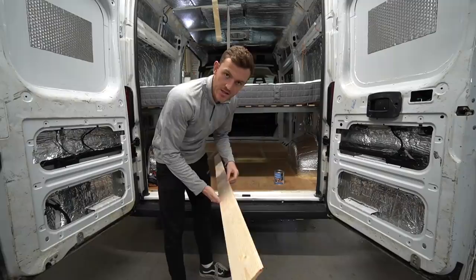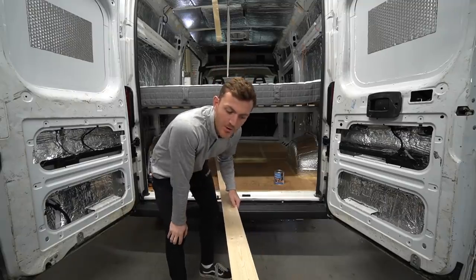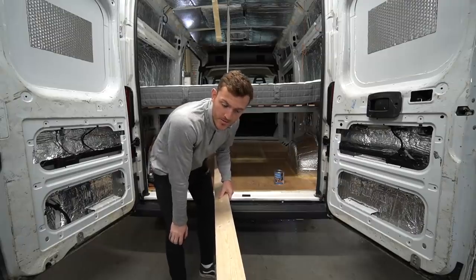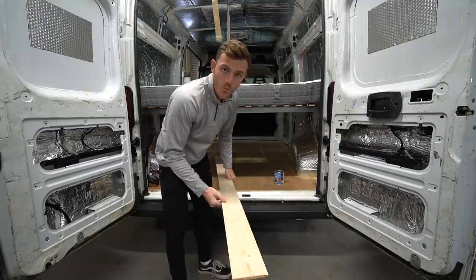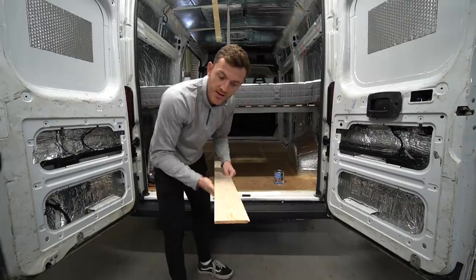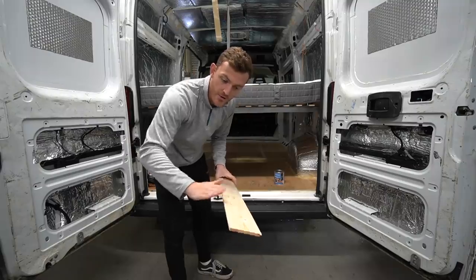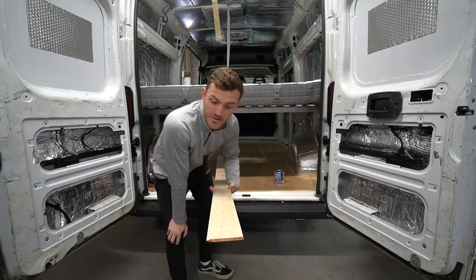So this is the cladding I'm going to be using. It's tongue and groove — I bought it from Wix. It's 8mm thick. I know some people go a bit thicker but I was thinking about weight, and Lou from Campervibe used 8mm so I'm just copying her. One thing my dad noticed was that one side of this cladding is already sanded and the other side isn't, so I'm not going to bother sanding it at all — it's just a time waste.